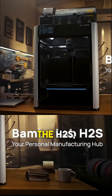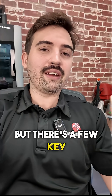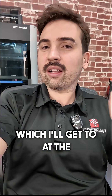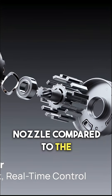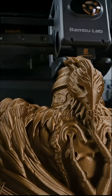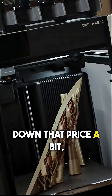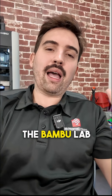Bamboo Lab has released their new printer, the H2S, not to be confused with the H2D. They're similar but there are a few key differences, one of them being the price which I'll get to at the end. The big difference is that it is only single nozzle compared to the dual nozzles on the H2D. This was meant to make it more economical and affordable, bringing down the price so you can still get that big printer without the big cost and stay in the Bamboo Lab ecosystem.